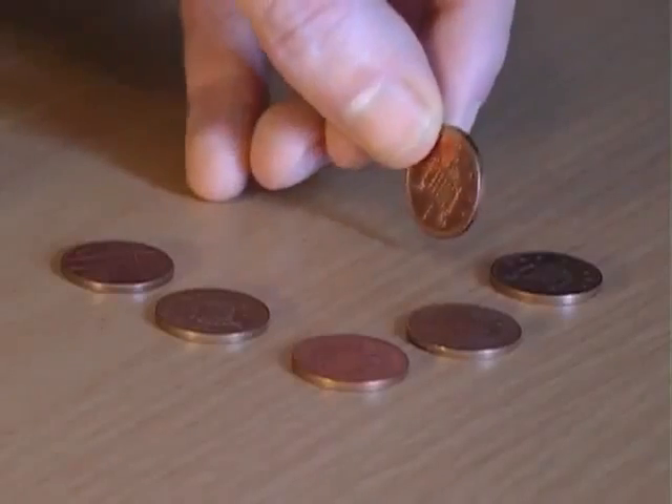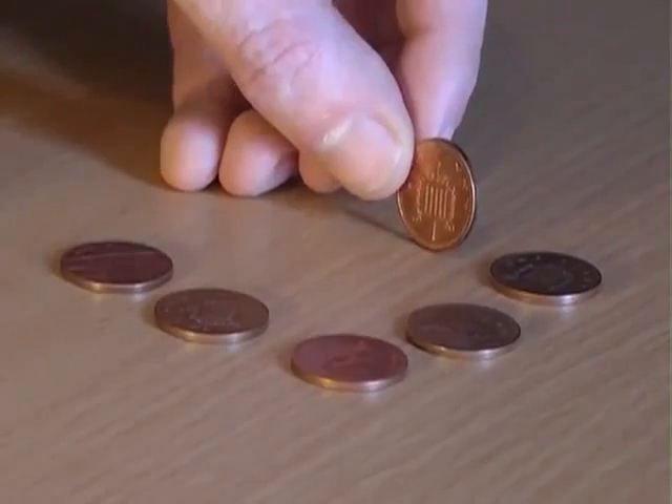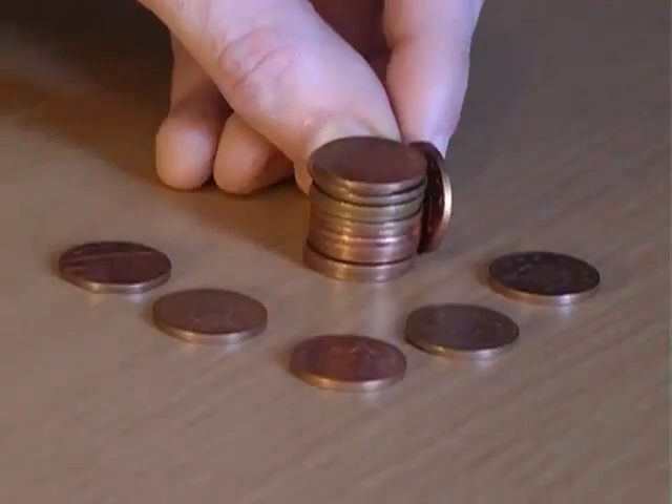For this bet, explain that you're going to place a penny on its edge and ask how many other coins you need to stack up to reach the height of the penny — maybe five, maybe six. In fact, the answer is a surprising twelve coins.